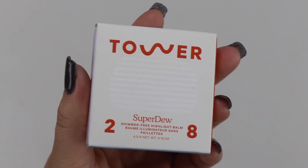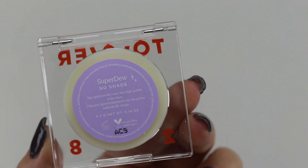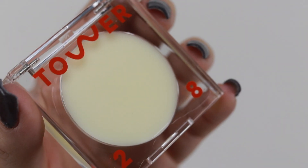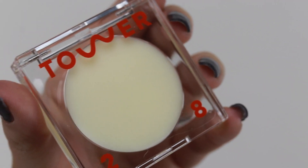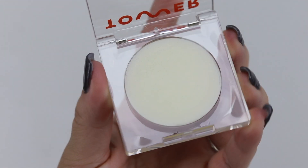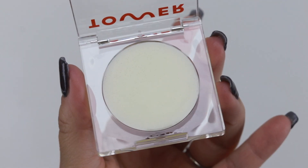Next up is the Superdew Highlighter Balm. If you are not a dewy, glossy, glassy lover, then you are not going to appreciate this product. It is a Superdew translucent complexion-boosting highlighting balm — no shimmer, no glitter, no daytime disco, just glassy luminous skin.